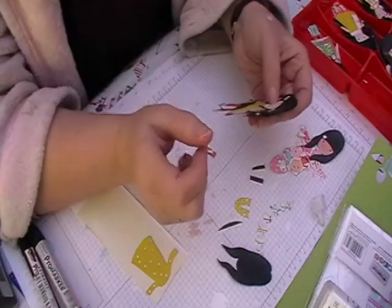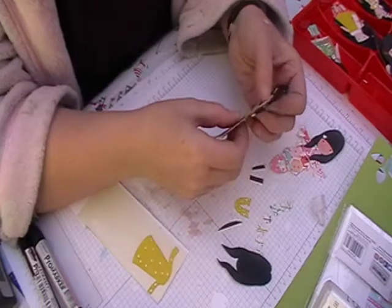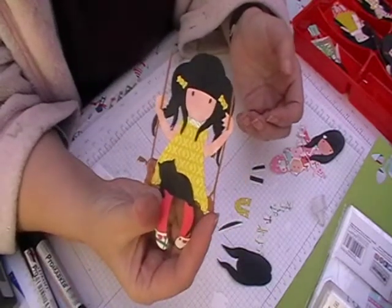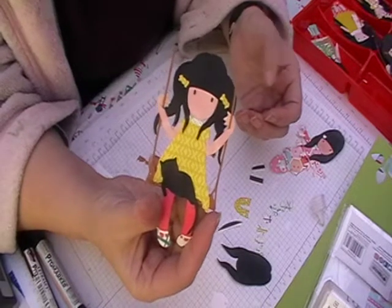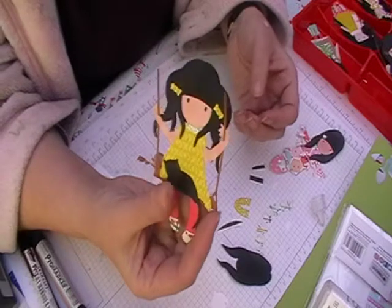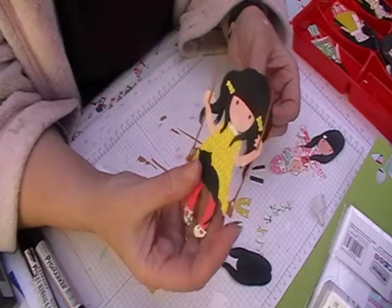Hi and welcome back to Lesley Crafts. I'm going to show you doll number six today, but before I start I forgot to show you that you've got little bows for doll number five. I just put them into her hair and then she's finished. I just wanted to quickly show you that before we moved on to doll number six.